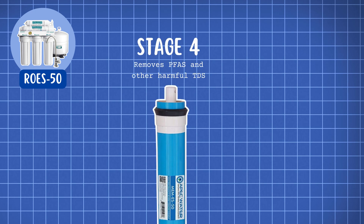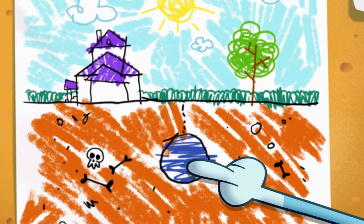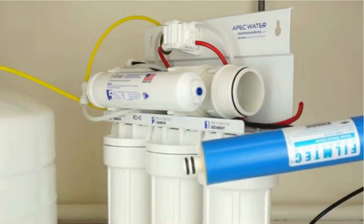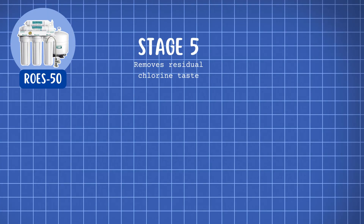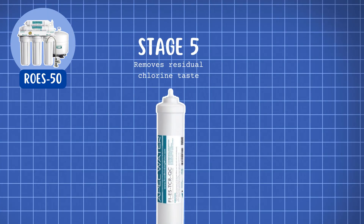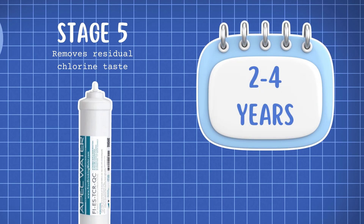For ROES50, the first-stage sediment filter and second- and third-stage carbon block filters should be replaced every 6 to 12 months. The fourth-stage RO membrane lasts between 2 to 4 years. However, if you are using private well water, you may need to replace the membrane more frequently due to higher contaminant levels. The fifth-stage coconut shell refining carbon filter, which removes any residual taste, should be changed every 2 to 4 years.